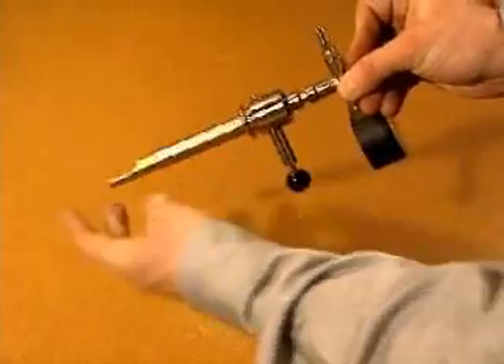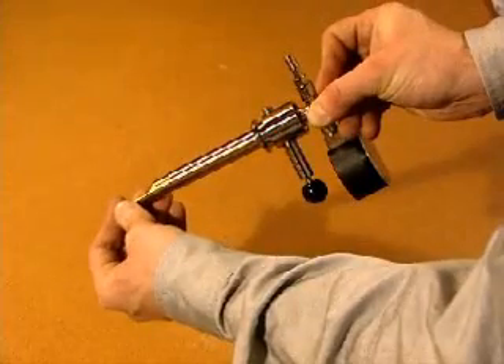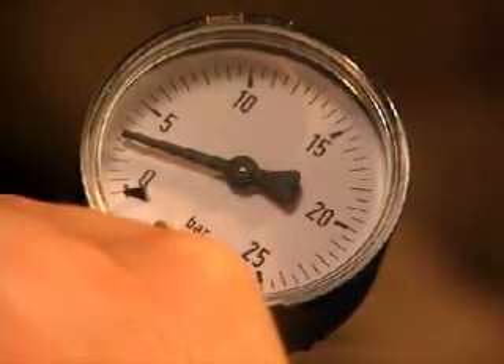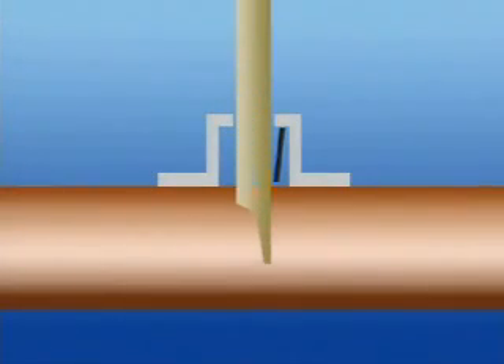Insert the balloon holder in the support tube until the locking pin snaps into place. Insert the complete blocking device in the adapter and into the pipe in which the pressure is to be measured. The support tube will open the non-return valve and you can read the pressure in the pipe on the gauge. Remove and dismantle the blocking device.